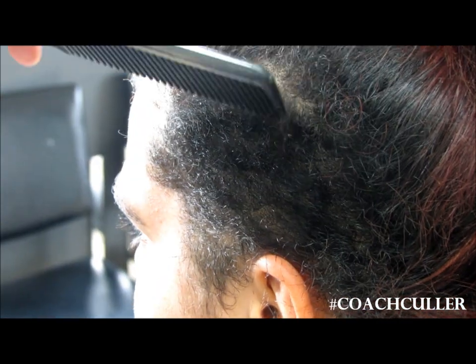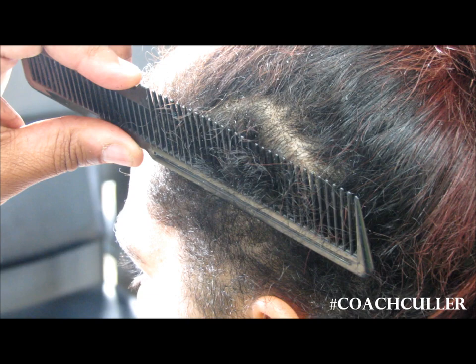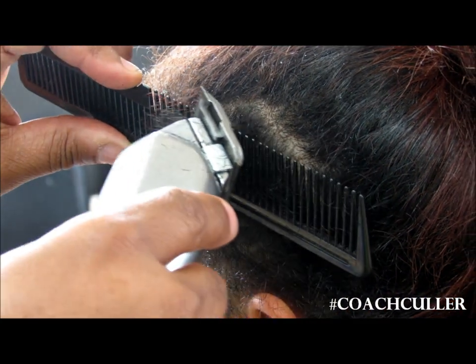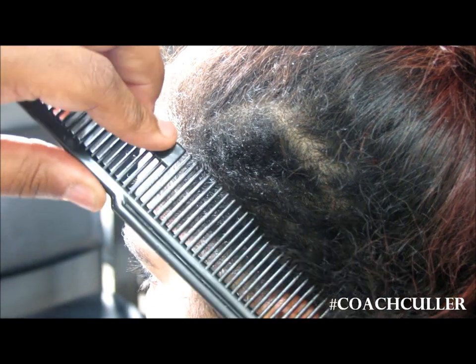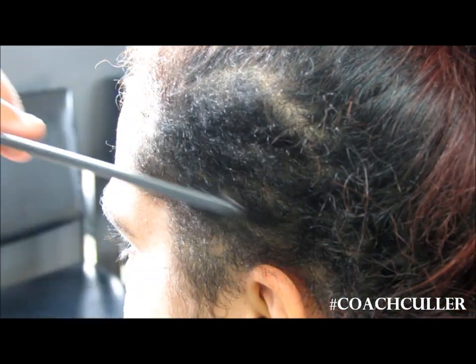You'll notice how the hair is combed down — comb up, bend it back, and the clipper rides over top of it. That's the clipper over comb technique.